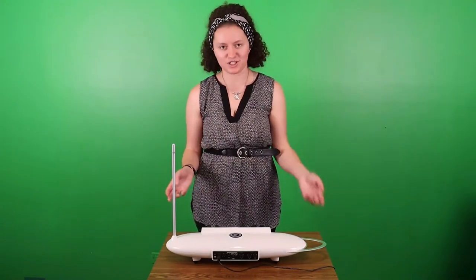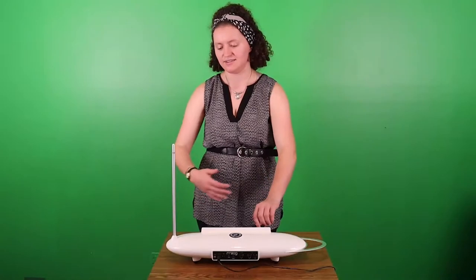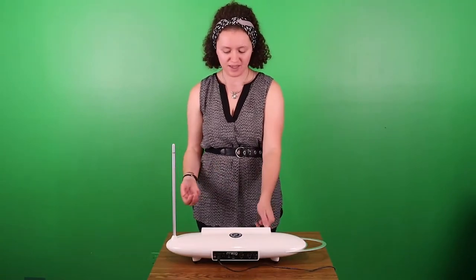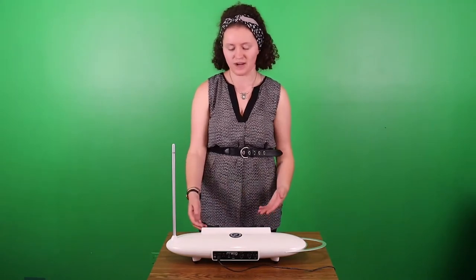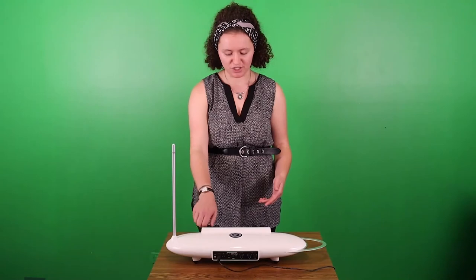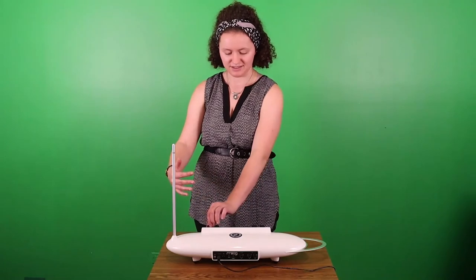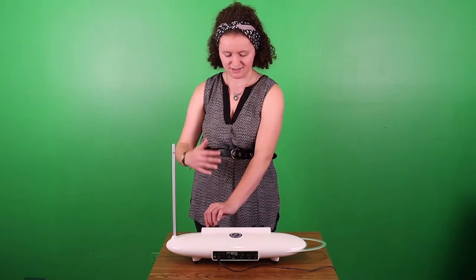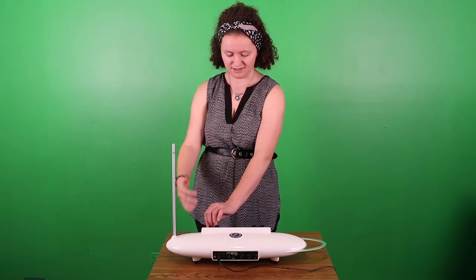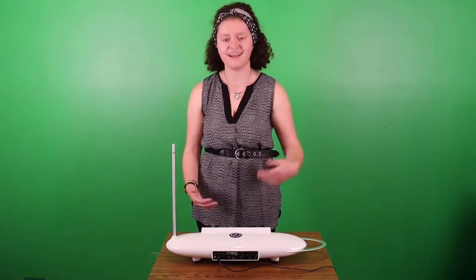You can also try to sound out songs that you know on the theremin and play them that way. One last thing you can do is change the preset or the sound that comes out of the theremin. Right now I have the classic theremin setting, but if you switch the presets — which is the other button on the far right side of the theremin — you can produce different sounds. I'll show you a few of those.